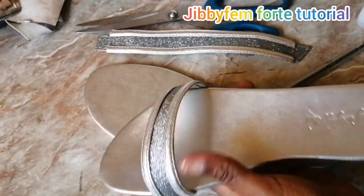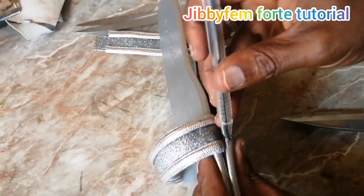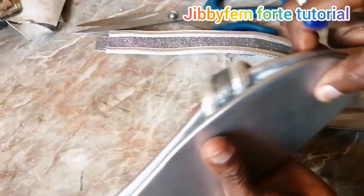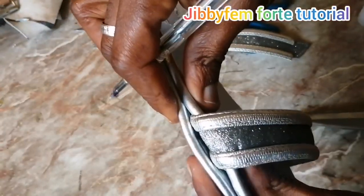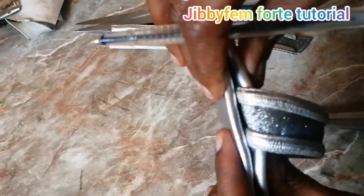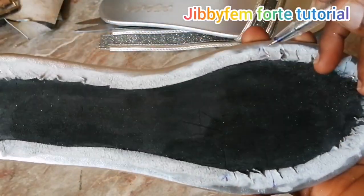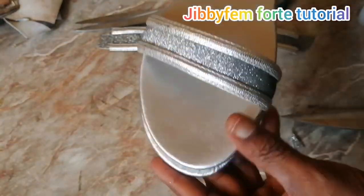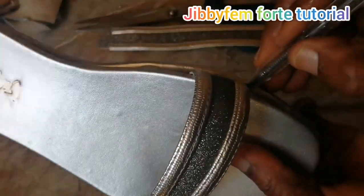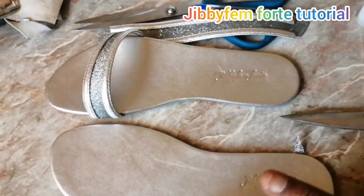For the second leg, you don't have to go through that entire route again — just place it on top this way and mark them out. Do that strategically so that you don't get paint all over your insole. You can use a shoemaking marker. Do the same thing on this side as well, please be systematic about it. Make sure the marks align with each other.